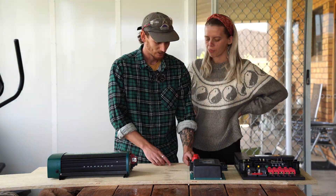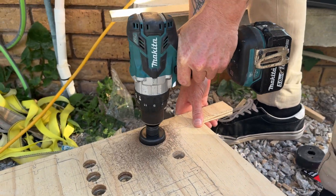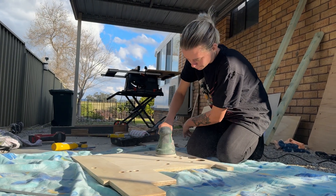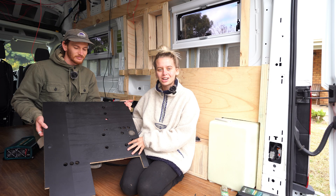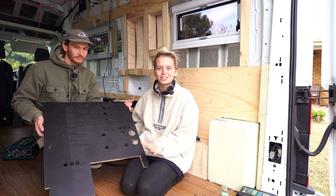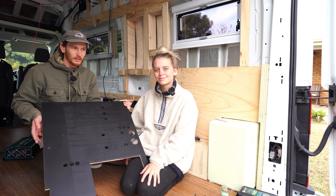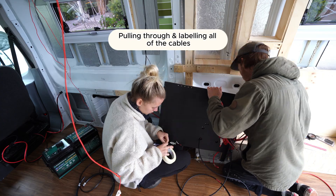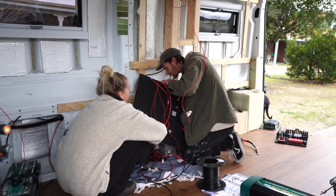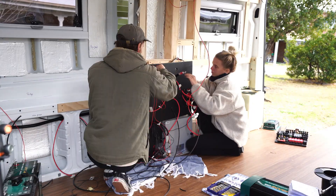Once we decided on the configuration, we traced around each component with a pencil, then drilled out holes for our cables to fit through, and gave the panel a sand and a few coats of paint before mounting it. We made it out of plywood, cut out all the different sized holes for the cables to run through, and painted it black so it looks neat and clean. Then we pulled all of the cables through the panel, labelling each one as we went. We also organised the back of the panel using P-clips and zip ties, as there were around 80 cables in total — we wanted to make sure we didn't drill any screws into them.